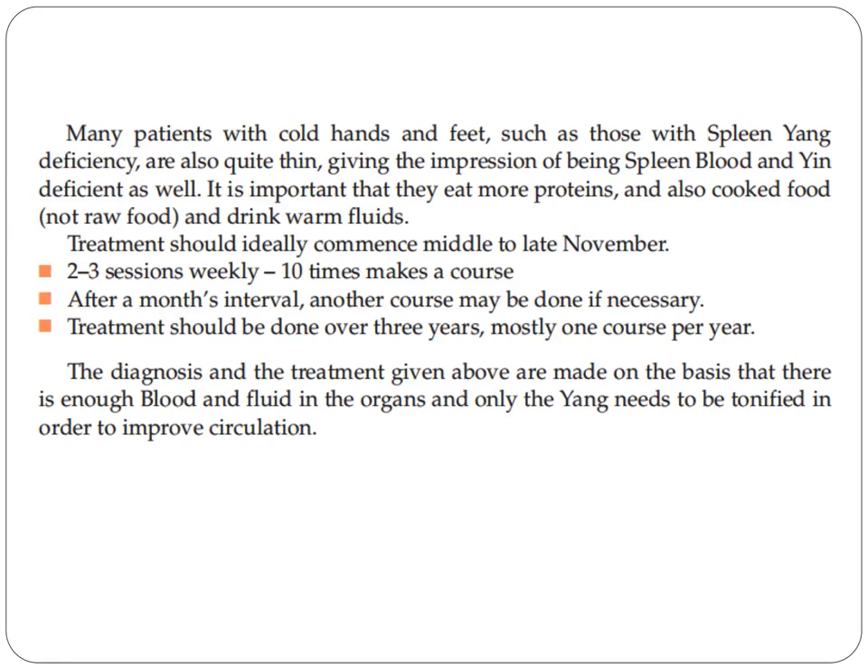Treatment should ideally commence in middle to late November, with two to three sessions weekly — ten sessions makes a course. After a month's interval, another course of ten sessions may be done if necessary. Treatment should be done over three years, mostly one course per year. The diagnosis and treatment are made on the basis that there is enough blood and fluid in the organs, and only the yang needs to be tonified to improve circulation.